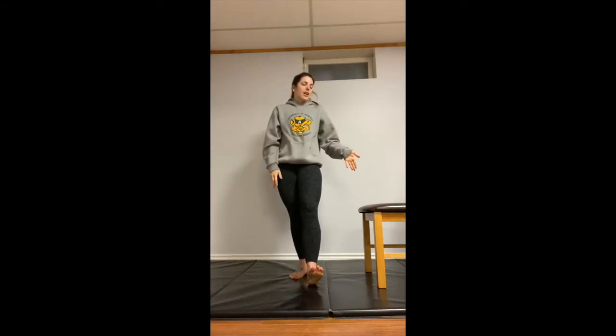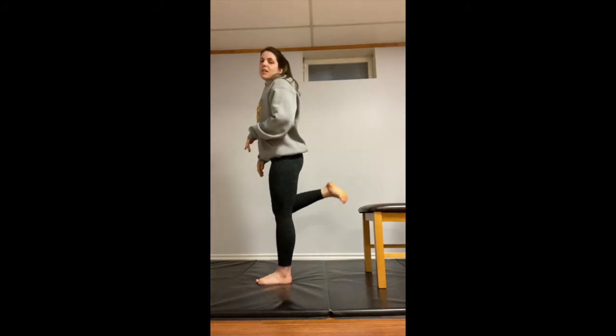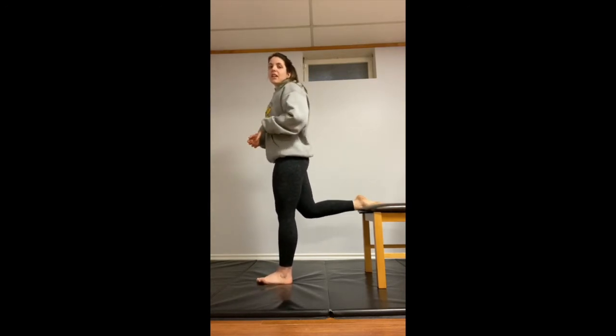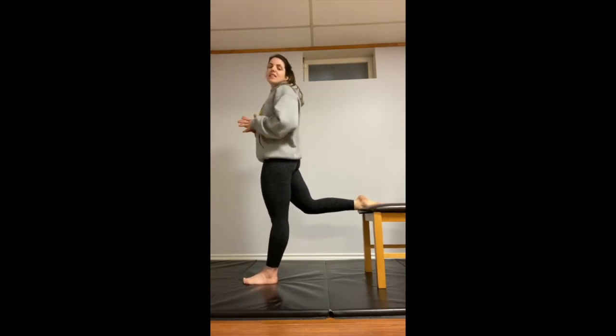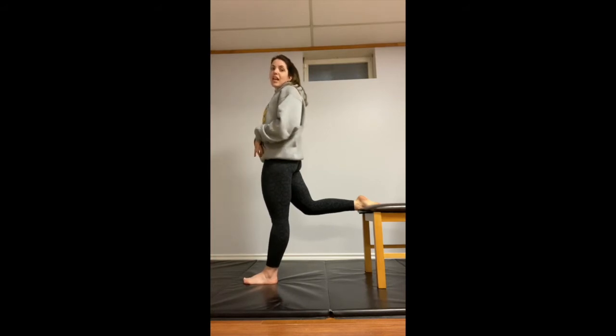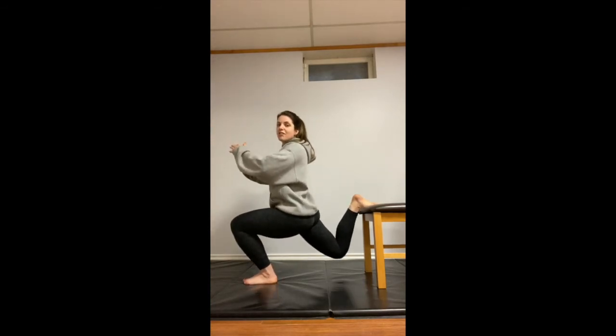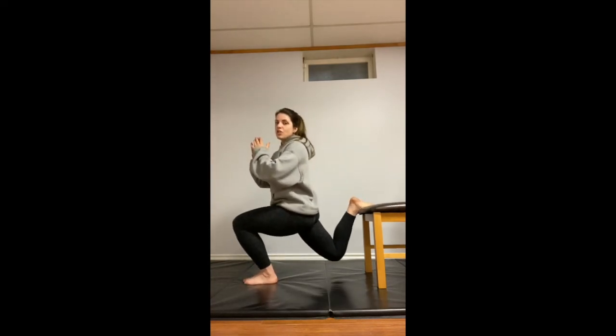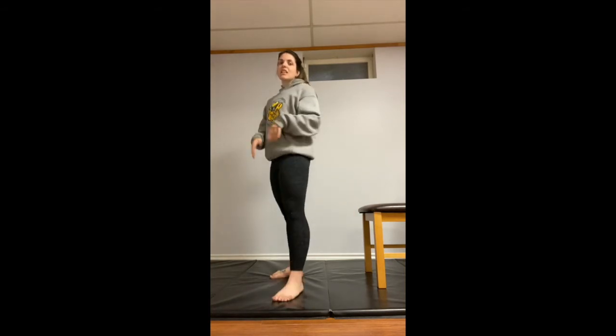Our next exercise is going to be a split squat. Again, we're going to utilize whatever surface you have and elevate one foot behind you. I like to have my toes flat, but you can also curl your toes under if that's more comfortable. Take a couple steps away from that surface so that when you bend down into the squat, your knees are at a nice 90-degree angle, parallel to the floor. Sit back into those hips — your back leg moves toward the chair as you sit into that front leg, working that front quad. As you come down, that back leg gets a stretch into the hip flexor, and you're stacked right over the standing leg. Knee is tracking the same line as those toes, and back up. 10 on each side, 10 rounds.